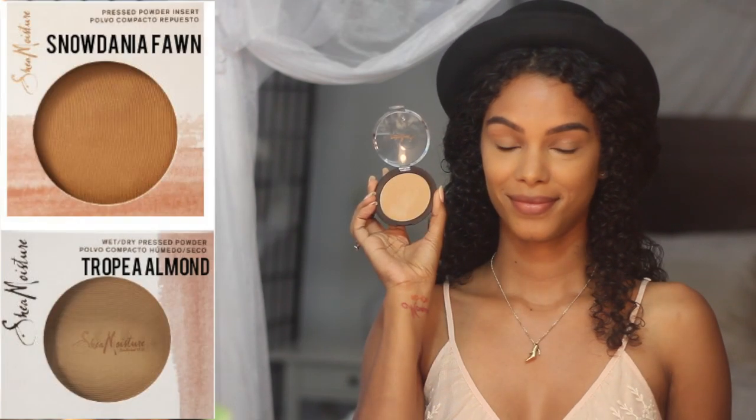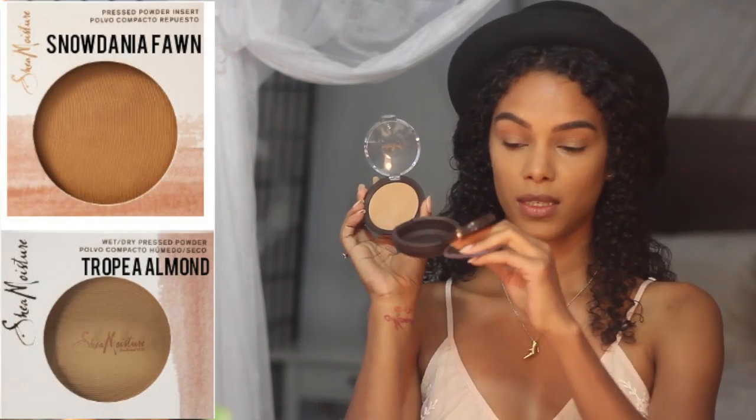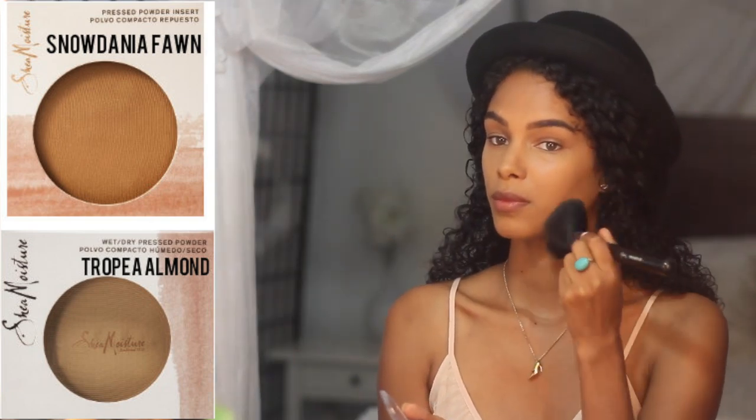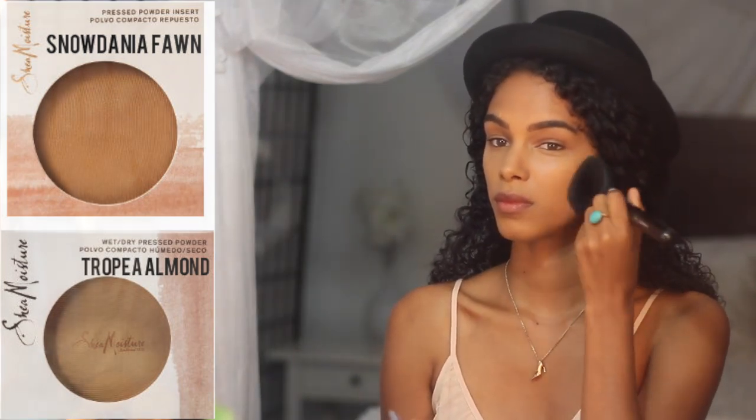Now it's time to set it all in. I use two different powders — the first one is to match and set my entire face for my skin tone, and I'm applying this everywhere except under the eyes. The second powder will set and highlight under the eyes and the bridge of my nose.